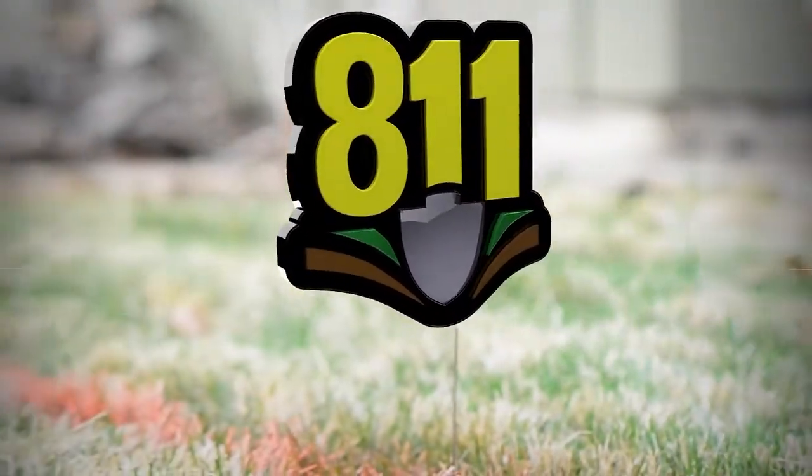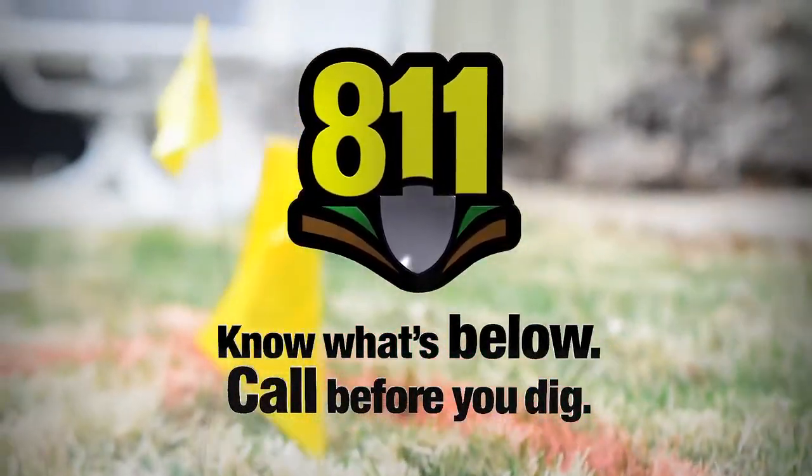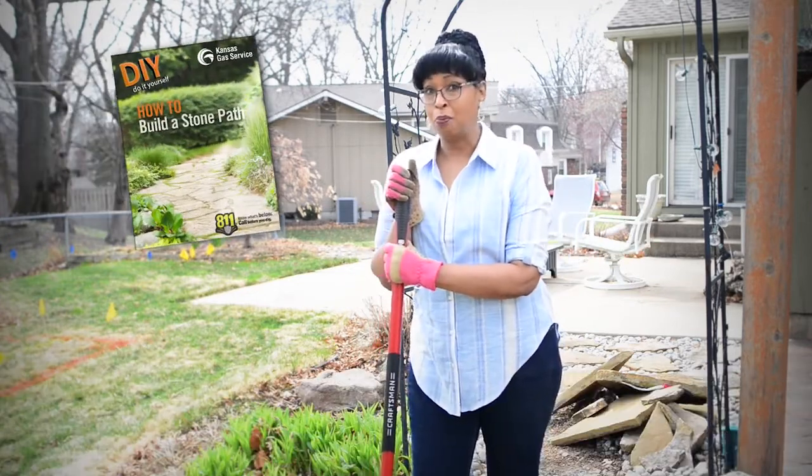Call 811 to have all the utility lines on your property marked before you begin your project. It's free and easy, unlike my DIY project.